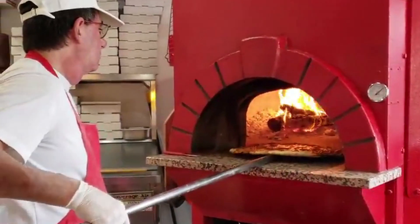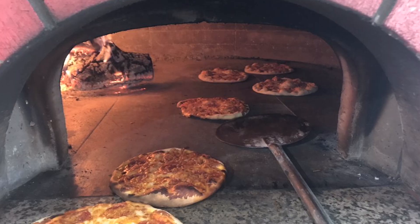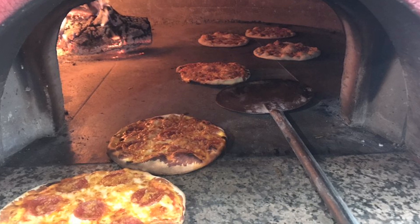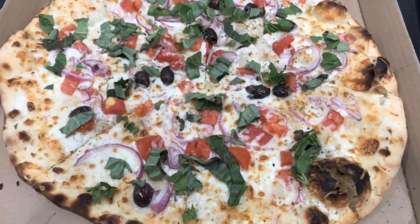The pizzaiolos here really do a great job with their pizzas, and they have many, many options. The trick is deciding on which one you want.